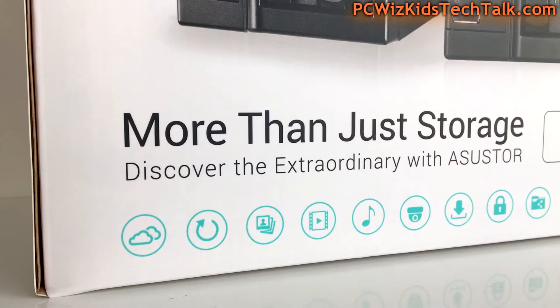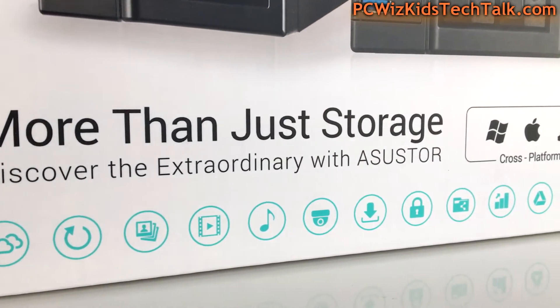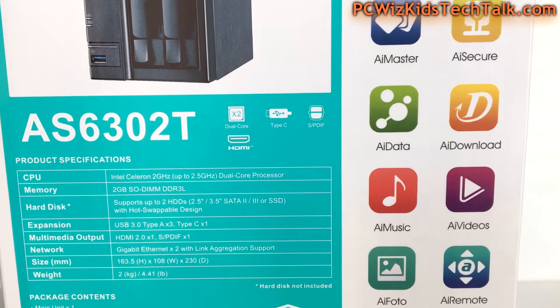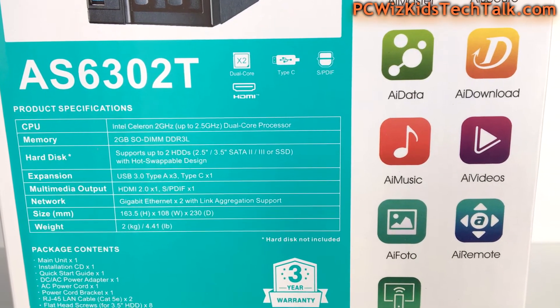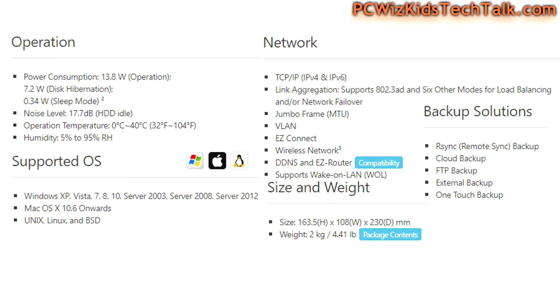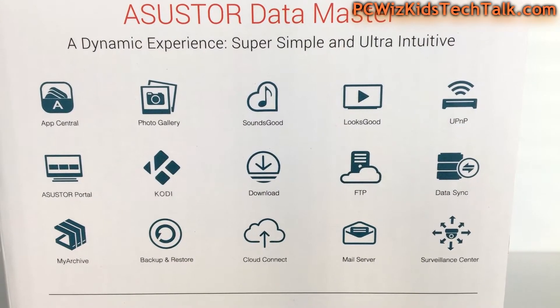This is an all-in-one NAS. What are you going to use it for? Well, it's really up to you — the possibilities are very flexible, and I like how this has a great operating system. Three years warranty on this. It's got the latest Apollo Lake Intel processor — that's the Celeron 6th generation at 2GHz, up to 2.5. 2GB of DDR3 memory, upgradable to 8. Cross-platform: Windows, Mac, Unix, Linux — for sharing files and supporting different use cases.